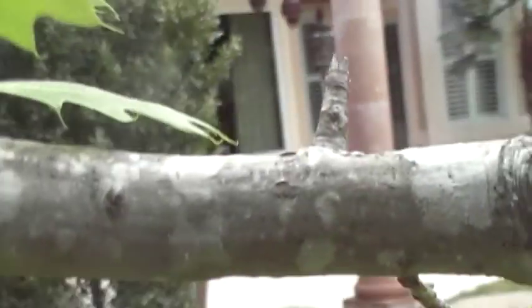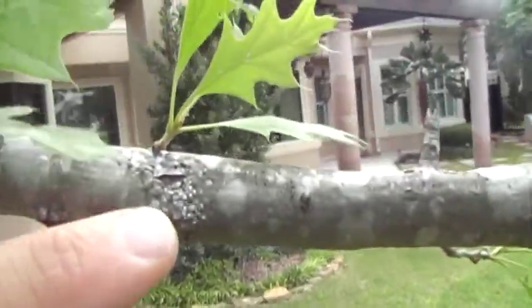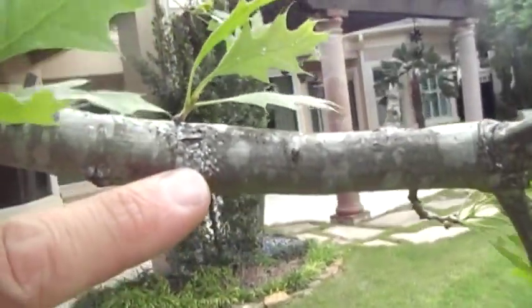There's also quite a lot of scale, which I noted the first time I was out here. See that? Bark scale — we want to treat for that.